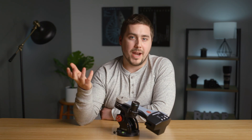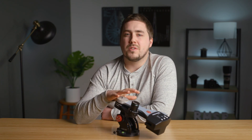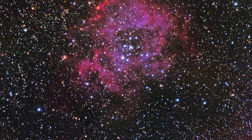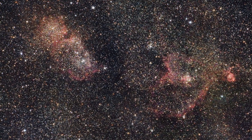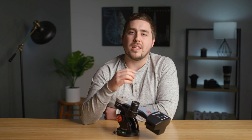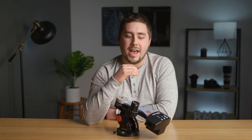The first con is price. The iOptron Sky Guider can be bought for around $400. This, as configured with the polar scope, is around $1,000 — so the price goes way up. But this is almost at a different level of tracker, getting into the professional tier where you could create very high-end astrophotos and grow with it much more than the iOptron. I've had students buy the iOptron Sky Guider and Sky Tracker, and a few months later they're already feeling like they've outgrown it. The Fornax gives the ability to grow a lot more, especially if you add something like the Polemaster for better alignment.